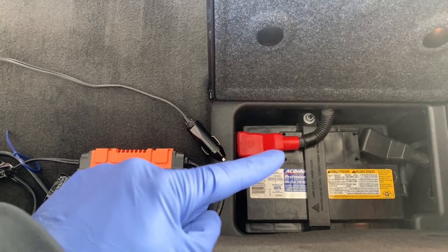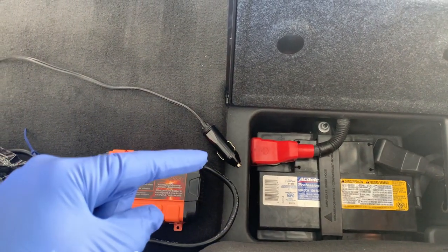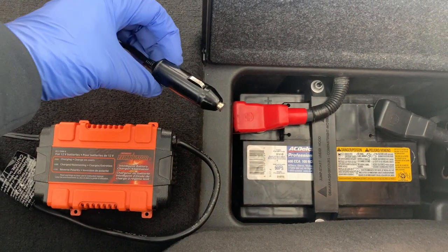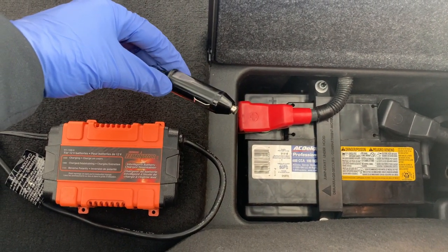Welcome to your home garage. In this video, I'm going to show you how to maintain a battery charge through your power port, or going old school, also known as your cigarette lighter.